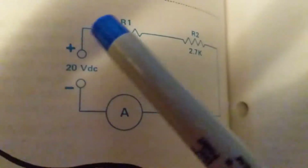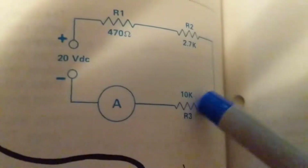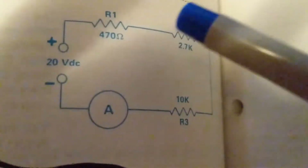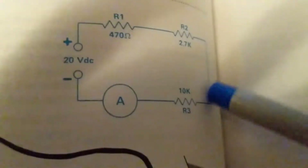Therefore current will flow. Conventional current will flow in this direction, while electron flow will flow in the opposite direction. Again, a series circuit means everything is connected together and has a complete path.